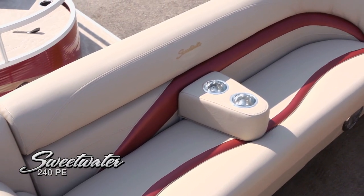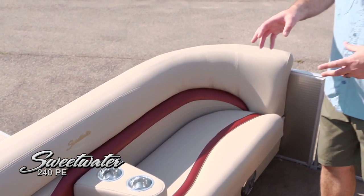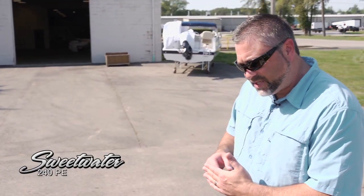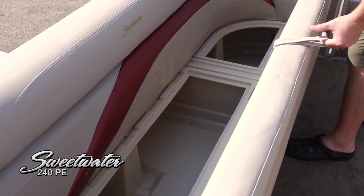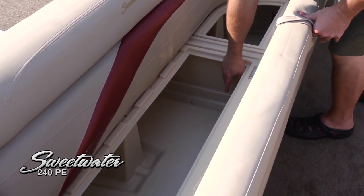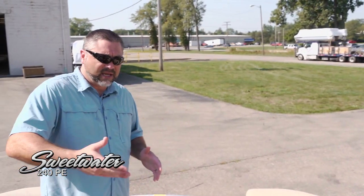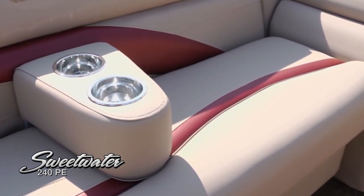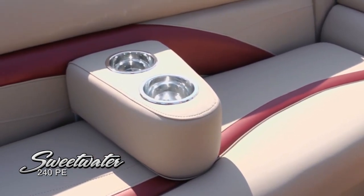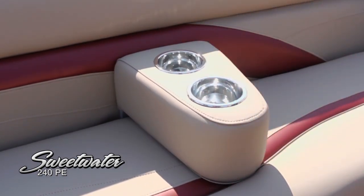Let's take a look at the port side lounge first. Some really nice touches with the upholstery — this burgundy upholstery has been very popular. It's a forward-facing lounge with a removable cup holder and plenty of storage under the seat. Over on the starboard side we've got an even larger forward lounge, again with that nice incline and backrest facing forward, very comfortable even for someone well over six feet. Another removable cup holder slash armrest, and that beautiful burgundy accent upholstery.